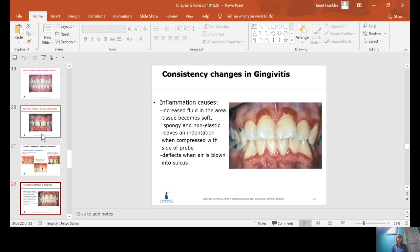Consistency changes: inflammation causes increased fluid in the tissue, and the tissue becomes spongy. If you lay your probe against the tooth, instead of the tissue bouncing right back, the inflammation leaves an indentation of the probe on the tissue. It feels squishy — like pressing on a sponge. It also deflects when air is blown into the sulcus; if you use your air-water syringe and blow at the sulcus, the tissue would kind of flap loosely.